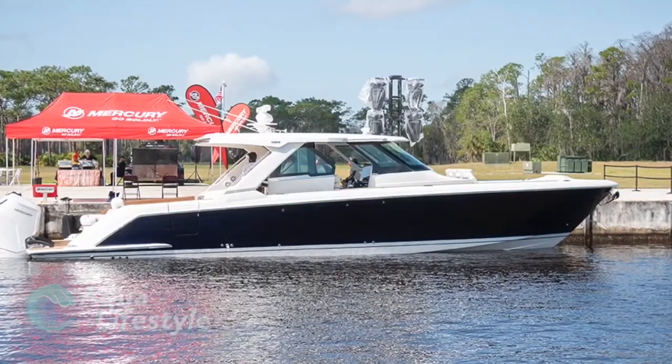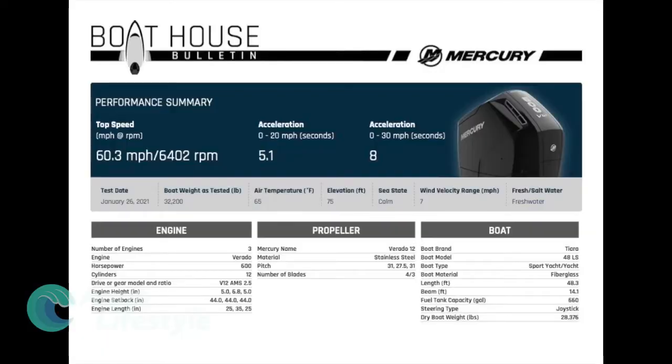Next tested was the Tiara 48 LS with triple 600 Verados. Test date was January 26, 2021 under very similar conditions. Boat weight as tested: 32,200 pounds; dry weight 28,376 pounds. Top speed is 60.3 miles per hour at 6400 RPM. Acceleration: 0 to 20 in 5.1 seconds, 0 to 30 in 8 seconds — very impressive. Stainless steel props were used with various pitches: 31 pitch outer, 27.5 pitch center.